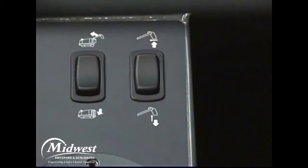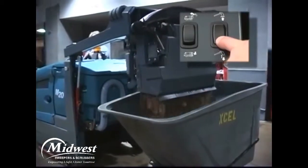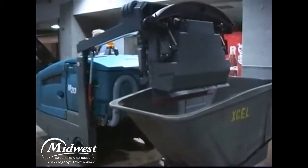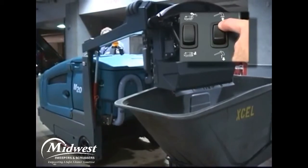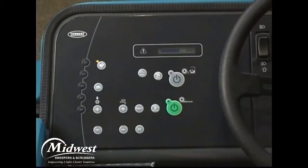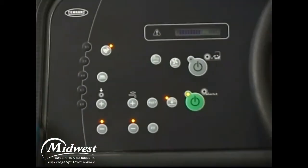The rocker switch on the right is the hopper door open and close switch. You can press the lower half of the hopper door open-close switch to open the hopper door. Press the upper half to close the hopper door. However, the hopper door will close automatically as the hopper is lowered. When you turn on the cleaning systems, the hopper door automatically opens, and it automatically closes when you turn off the cleaning systems.